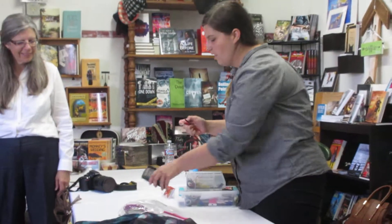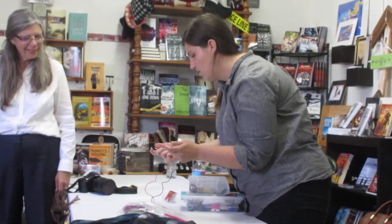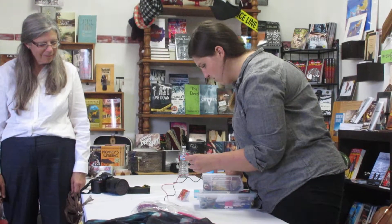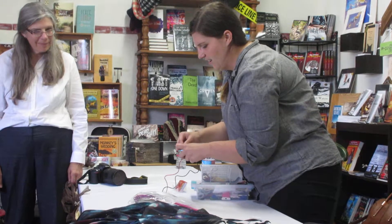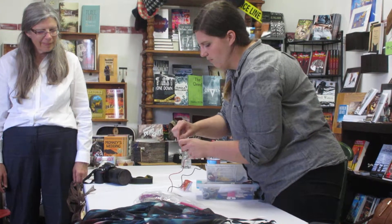Even with the slightest bit of conductivity — even between my two fingers, unless I've got it set wrong — let's say between these two pieces of thread, it will register a value.